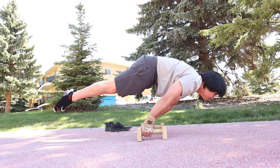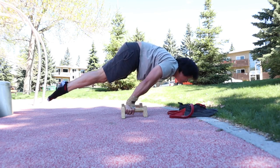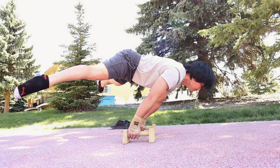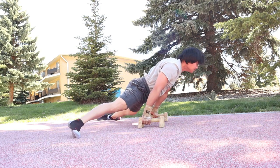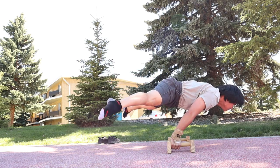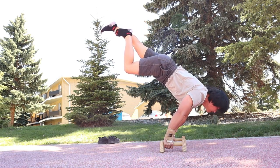I immediately engage the full planche at the beginning of my workout, then a straddle planche for 5 seconds. Planche negatives on straddle position, followed by planche negatives on one leg position.